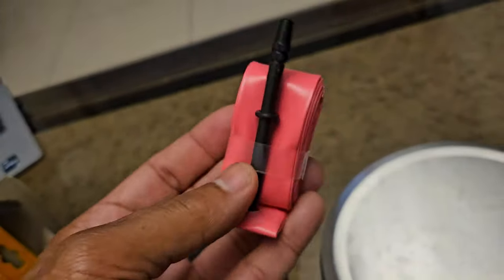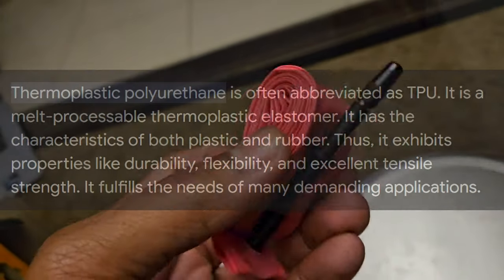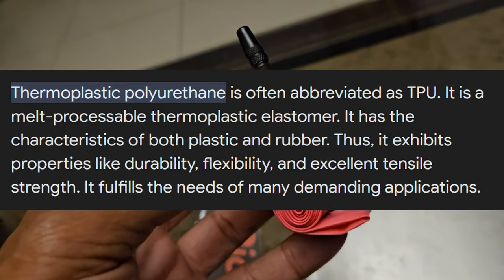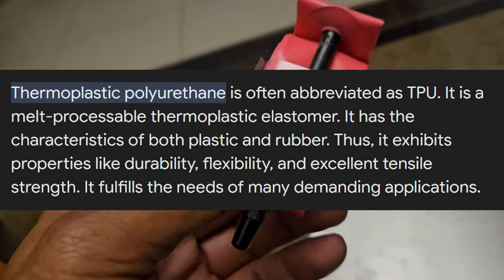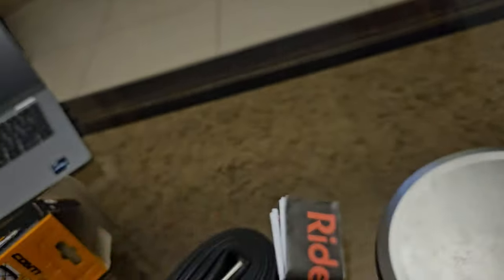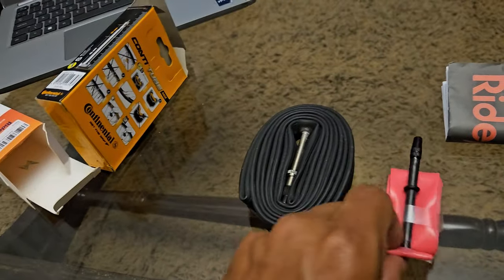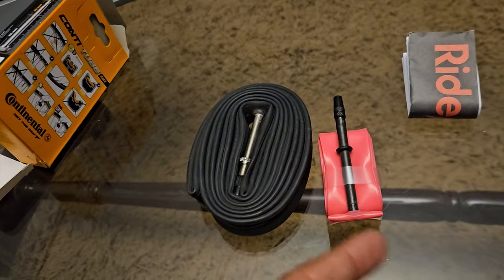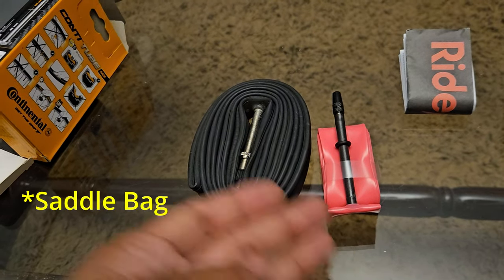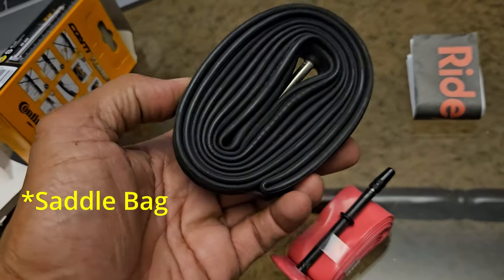So look at that guys — that's a TPU tube. The material is called TPU, which stands for thermoplastic polyurethane. It's sort of like a hybrid of rubber and plastic. Look at that — compare the size. Even the pouch that you need to carry, you can fit two of these instead of one of the regular ones.